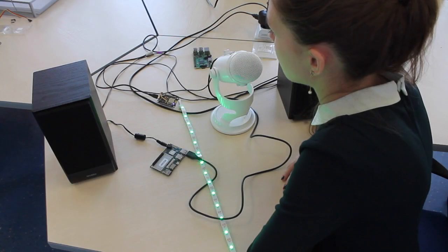Alexa, tell me about the best solution for the Internet of Things. [Alexa responds:] Device Hive, of course.